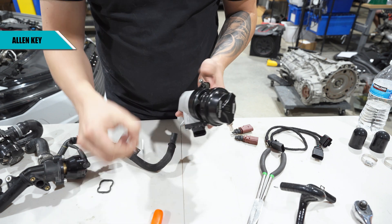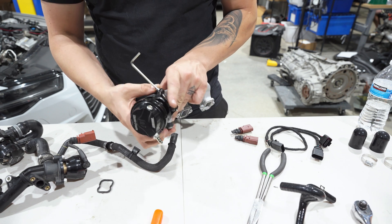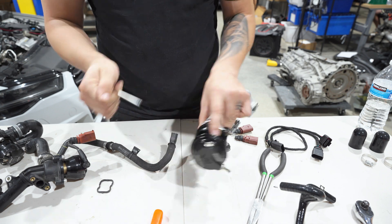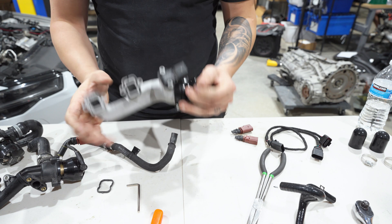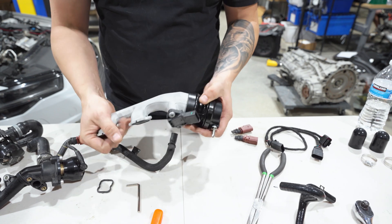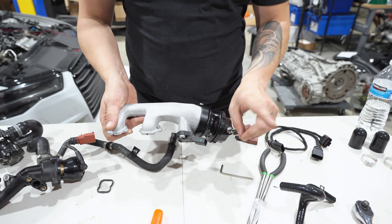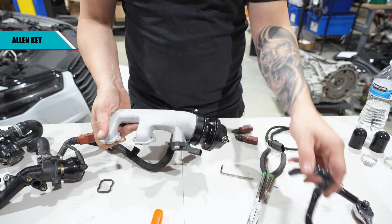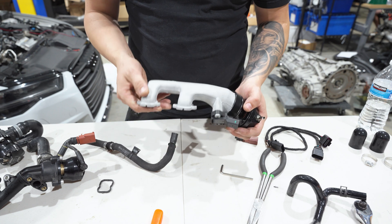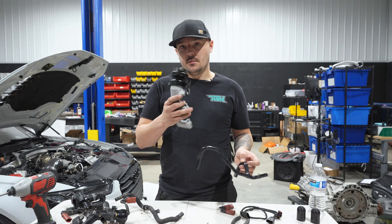Use your allen to tighten until it's tight — it shouldn't move or rotate at all. Set the clamp so you can't see it when installed on the car. A good starting point for the blow-off valve is to have it pointed slightly outward, since the hose will have to route a certain way. Once installed on the car, orientate it to its final resting location and then tighten with the allen.